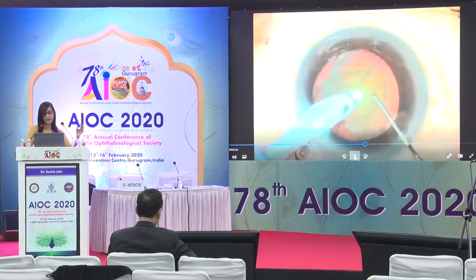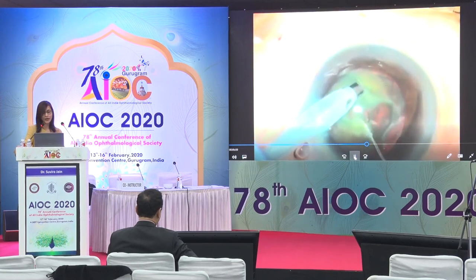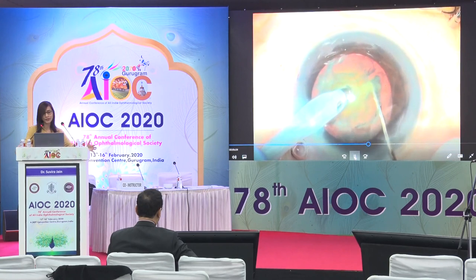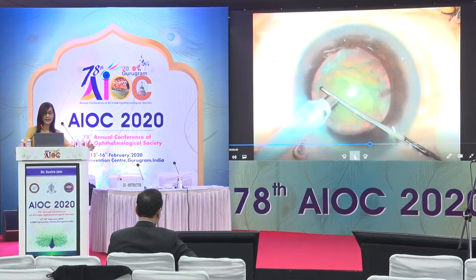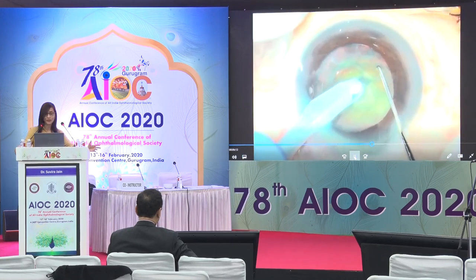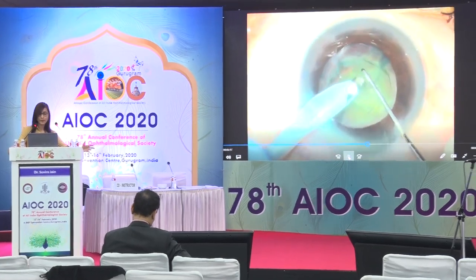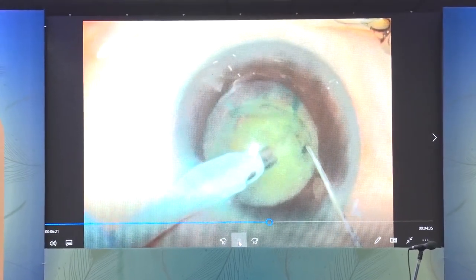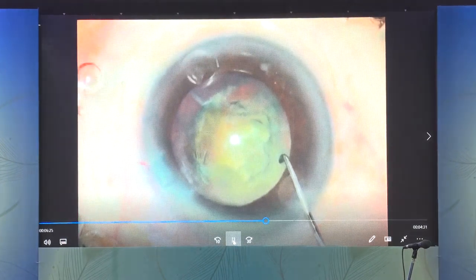When doing a direct horizontal chop, especially for slightly harder cataracts, you never have such a wide lateral separation. In this case, the surgeon has such a wide lateral separation and actually yanks the nucleus around — which would otherwise be safe in a normal cataract — then performs the second chop. When he attempts to rotate the nucleus for the third chop, he notices those maneuvers have resulted in opening of the posterior capsule.